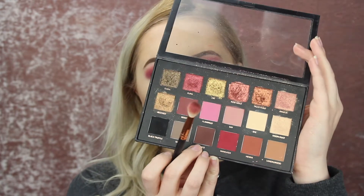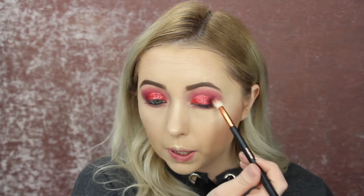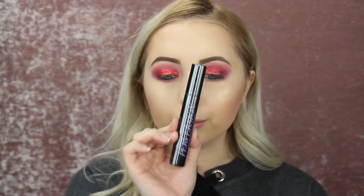I'm going to go back in with that first brush and dip into a brown color in the palette — the color Cocoa — and use it just to blend those colors together a little bit. I'm not going to go too crazy because it is a sticky product, but I am blending them out. Now I'm taking my Urban Decay Perversion Mascara and putting this all over my top and bottom lashes.